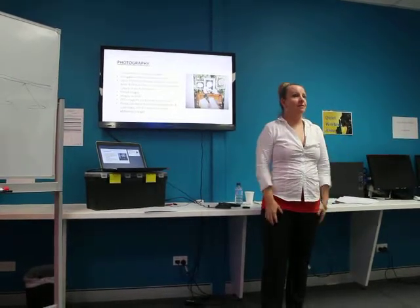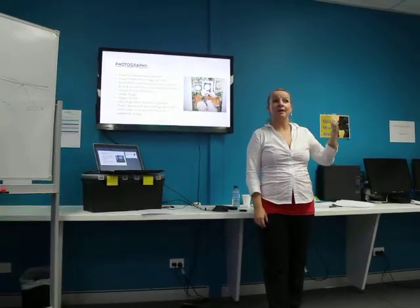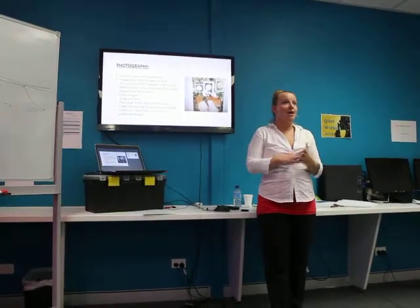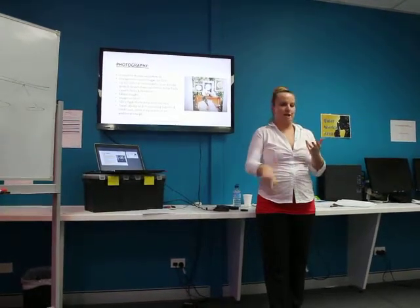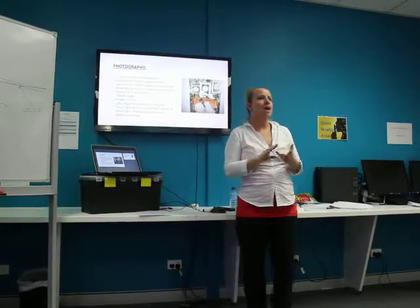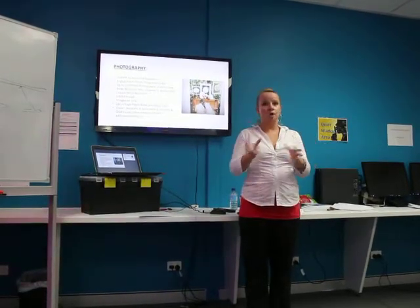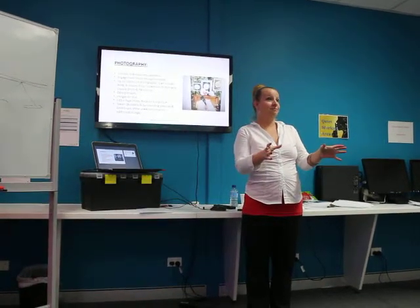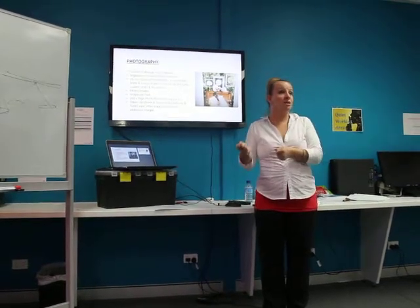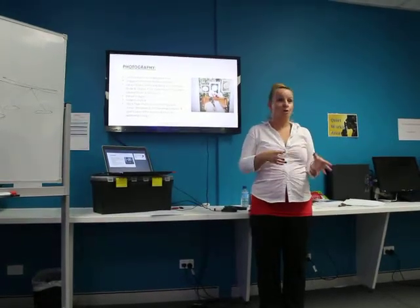I have what I call a BEK — a bridal emergency kit. It's a bit like a first aid kit. I have pins, thread, needles, safety pins, anything you can think of — nail polishes, lipsticks, Panadol and bandages. I put it all together because there's always going to be someone that needs your help. You put it where you can see it but where you can reach it without having to run for it — you need to know where it is at all times.